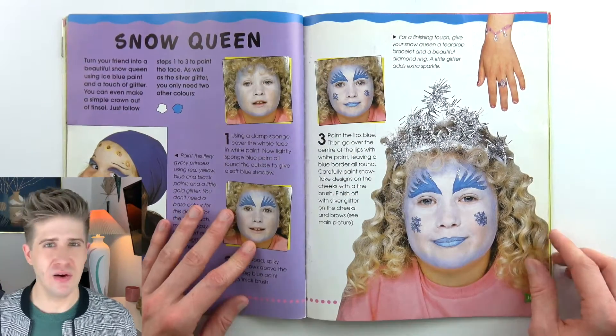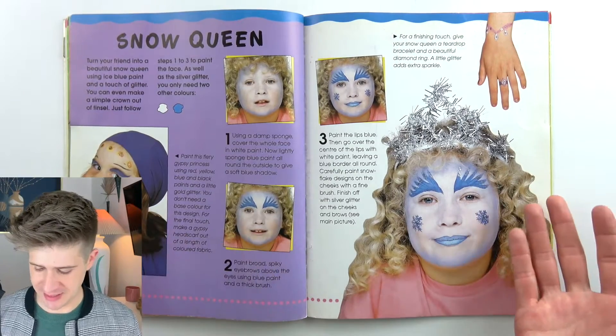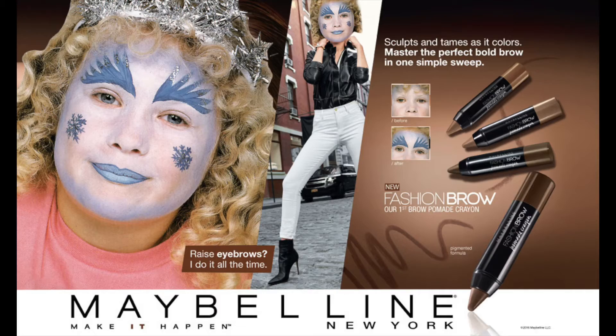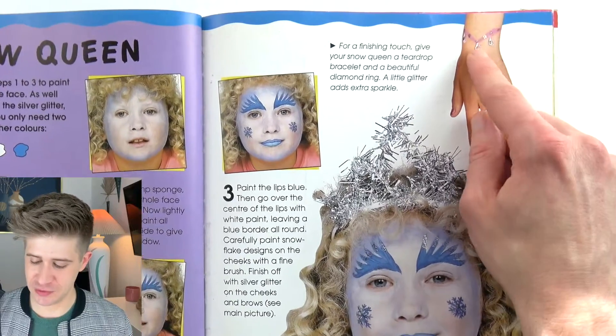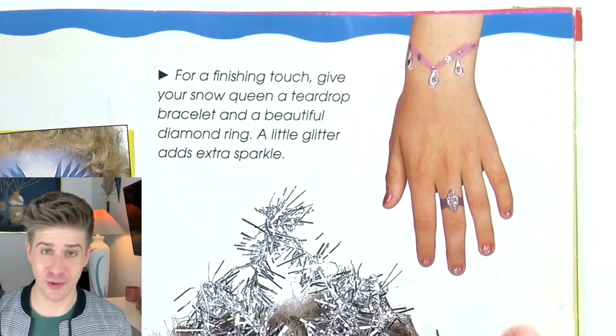Snow Queen. It is referring to the blue — I guess they're calling them eyebrows. Spiky eyebrows — there are some really strong eyebrows. And as a finishing touch, more hand paint: we have a beautiful teardrop bracelet and a glitter ring, and glitter nail polish of course.